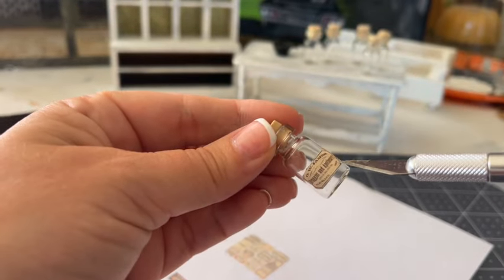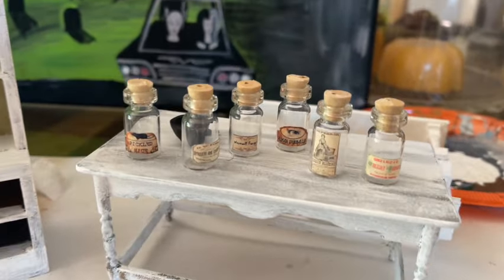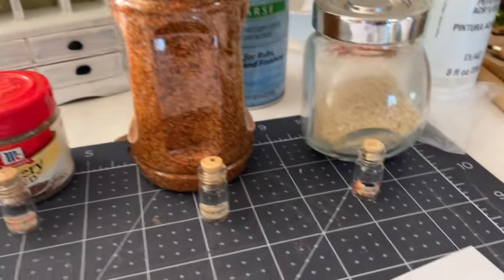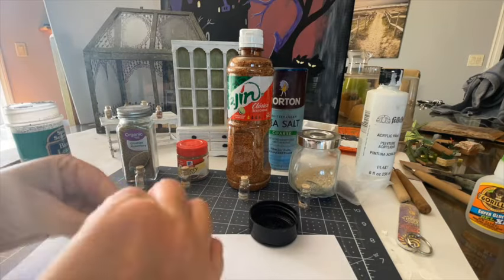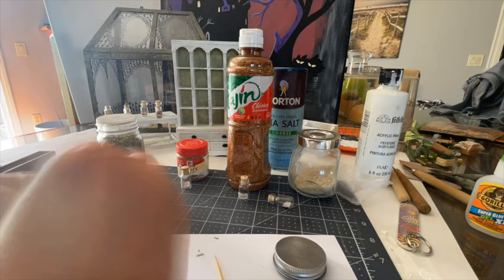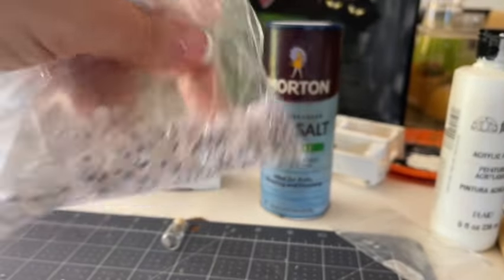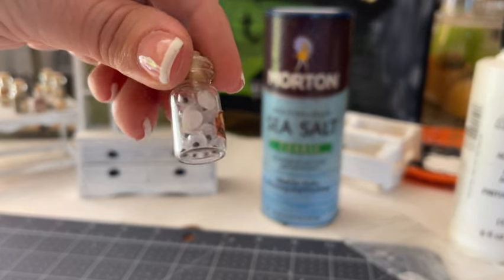I'm using my little knife to push the labels into place — sometimes the fingers get in the way. And there are my labeled jars — super cute! Now I want to fill those jars, so I headed to my own spice cabinet and grabbed a whole bunch of fun spices with different looks. I went ahead and filled all my spice jars with a little bit of spice at different levels — I didn't fill them all to the brim. One of the labels I found said 'human eyeballs,' so I put a few tiny googly eyes in that jar.